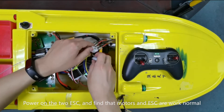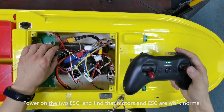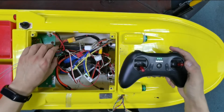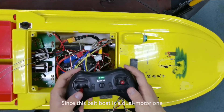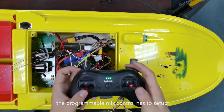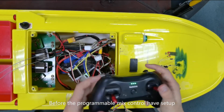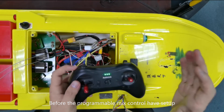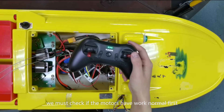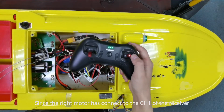Power on the two ESCs and verify that the motors and ESCs are working normally. Since this boat is a dual motor boat, the programmable mix control must be set up. Before setting up the programmable mix control, we must first check if the motors are working normally. The right motor is connected to channel 1 of the receiver.